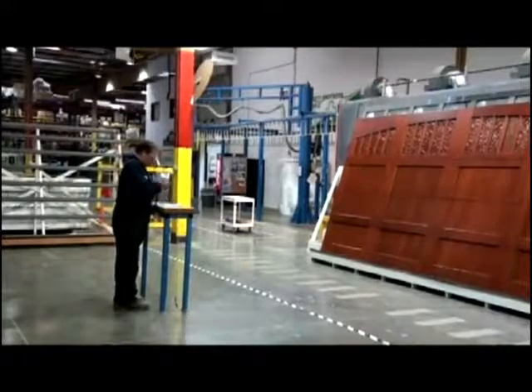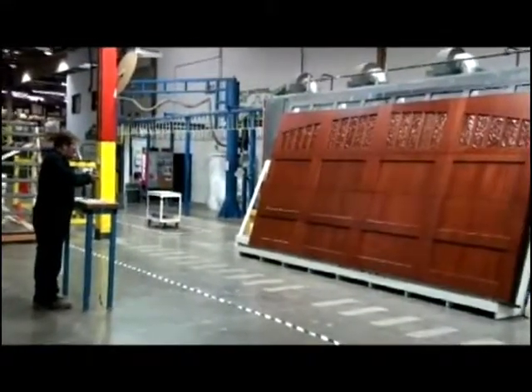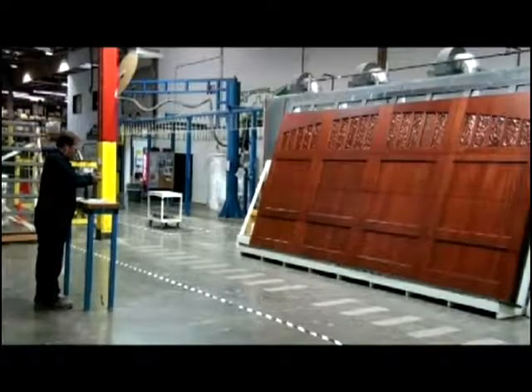To ensure even tone and a blemish-free finish, the door is set up for a final inspection. All doors are photographed and then approved by a plant manager.